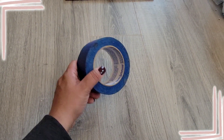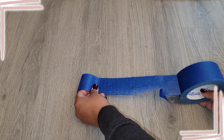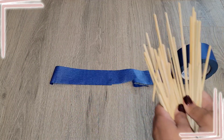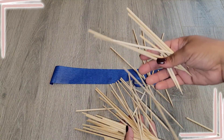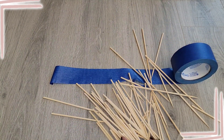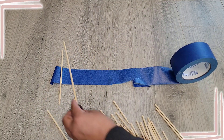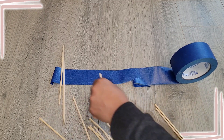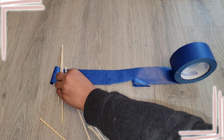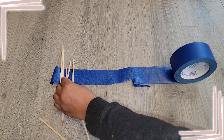Next we want to get some painters tape, or whatever tape you have is fine. We're rolling out the tape, and once you have all your cut skewers, you're gonna put them on the tape. It doesn't really matter about the height right now — you're just putting them on the tape so you can spray paint them and they won't fly everywhere.